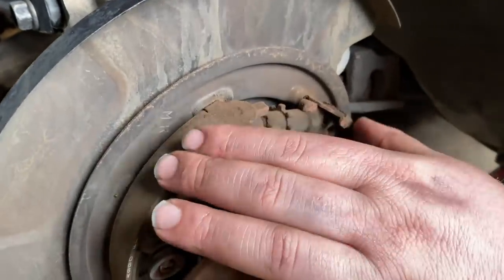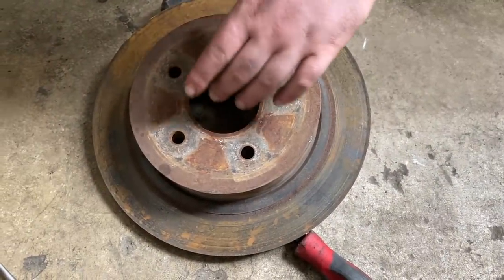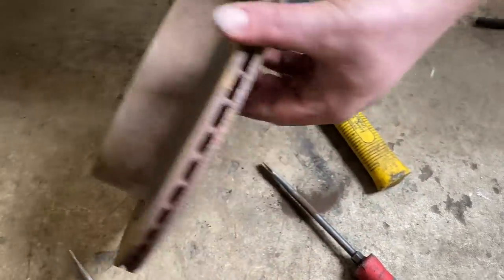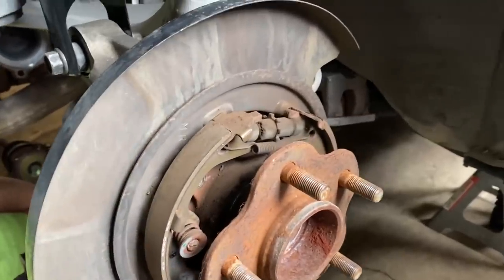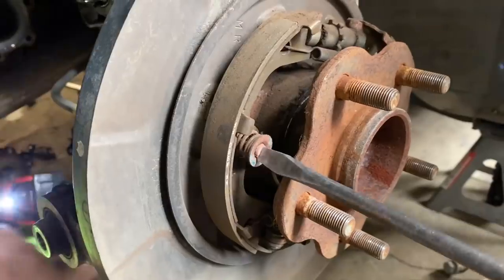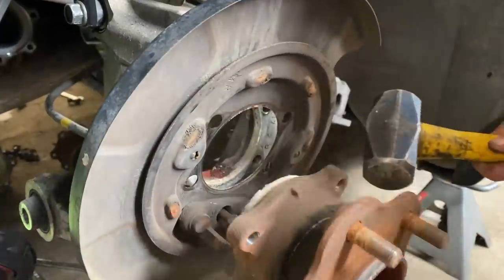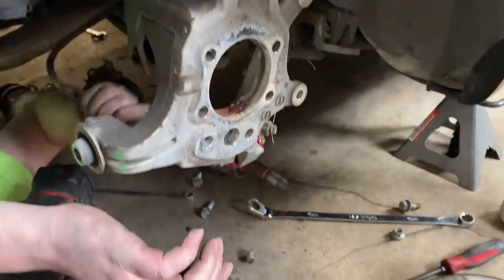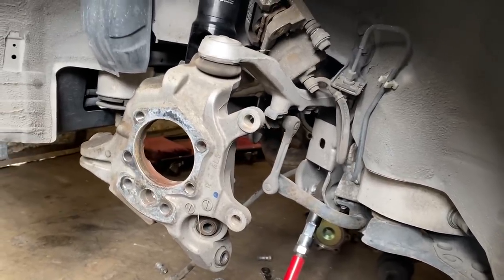This is what they call a drum-style e-brake. Normally a car would have either disc or drum brakes in the rear — this car has a disc brake for driving, and if you flip it over very gingerly, there's a drum on the inside. So this all just needs to go, we're gonna yeet that thing right out of there. Now that it's all apart, we just reassemble the same way on the other side.